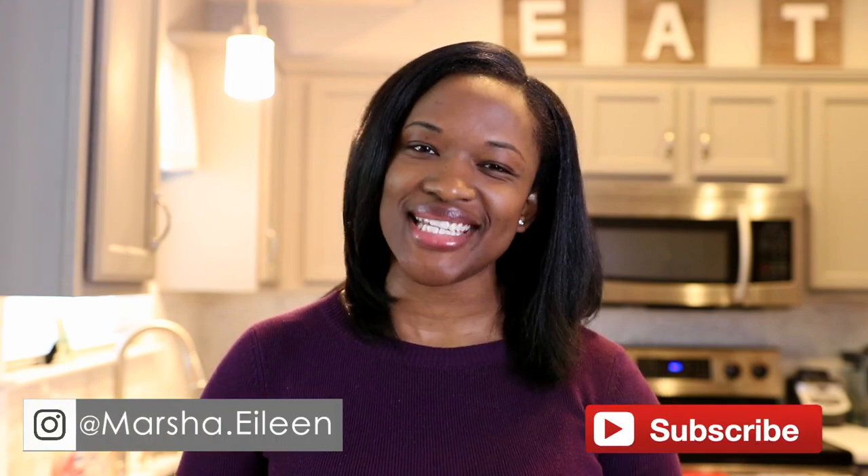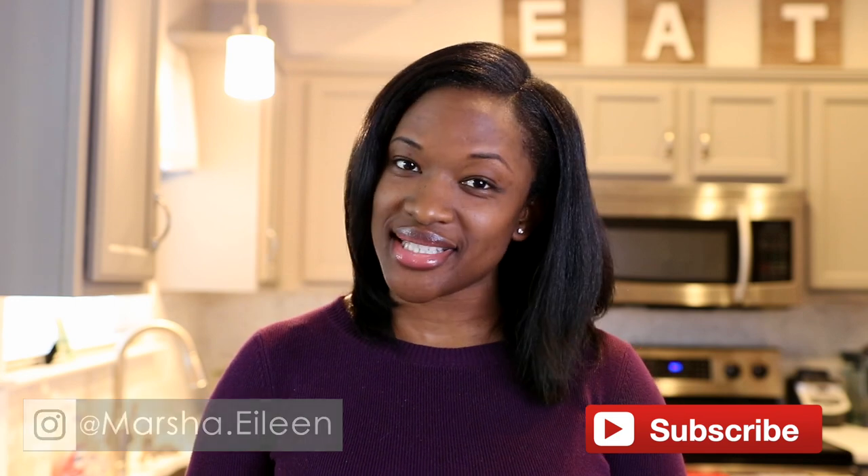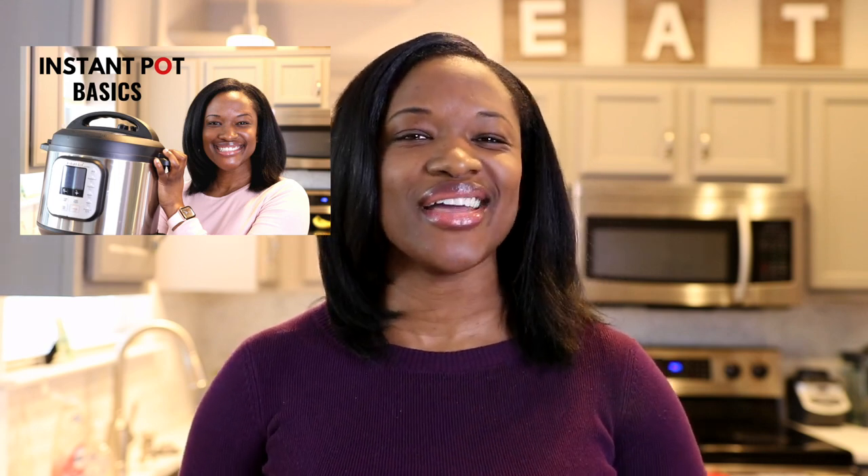Hey everyone, I'm Marsha and in today's video I'm going to show you just how easy it is to cook sweet potatoes in your Instant Pot. If you haven't already checked out my last video where I go over the general basics of how to use an Instant Pot, make sure you check that out — I'll leave a link down below in the description box. All right, let's get started.